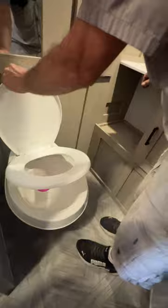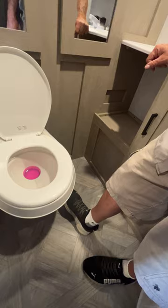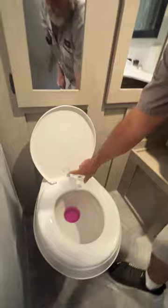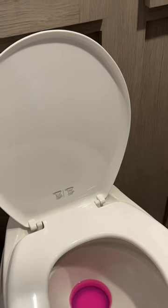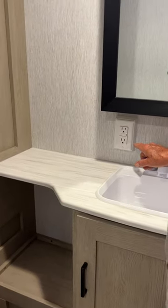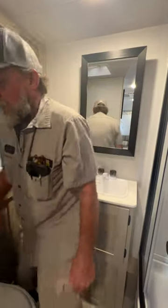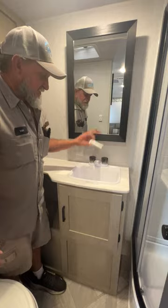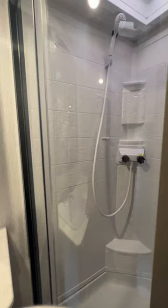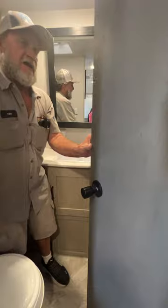The unit has been re-winterized — showing you the antifreeze in there. It does have a foot flush on the right-hand side: push halfway down and it fills with water; push all the way down and it fills and dumps. It shows your water levels on the back of the toilet for usage. We have the GFCI outlet in the bathroom that controls all the 110 outlets in the trailer inside and out. There is a plug for the sink and shower — just like you have at home: hot water on the left-hand side, cold water on the right-hand side on all your sinks.